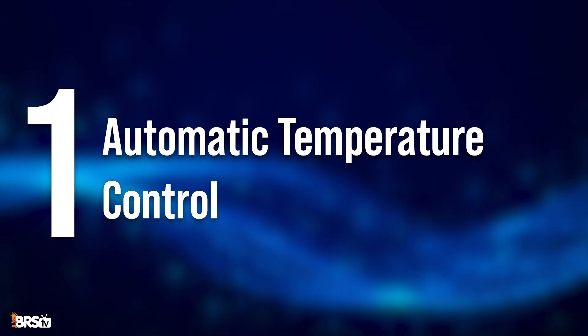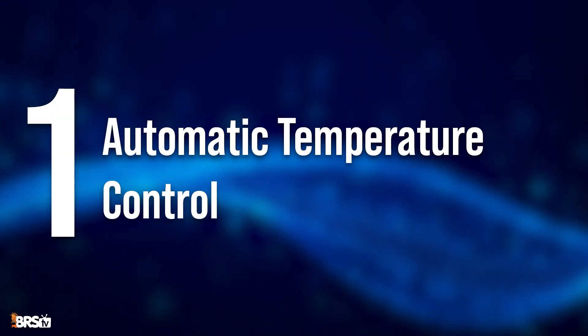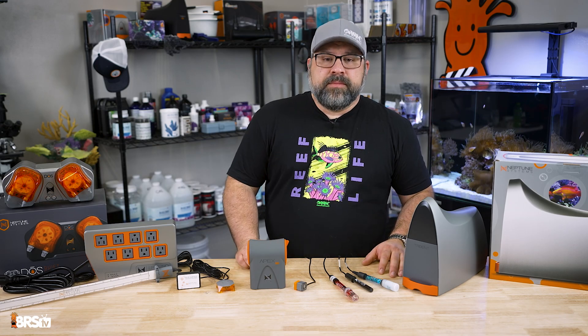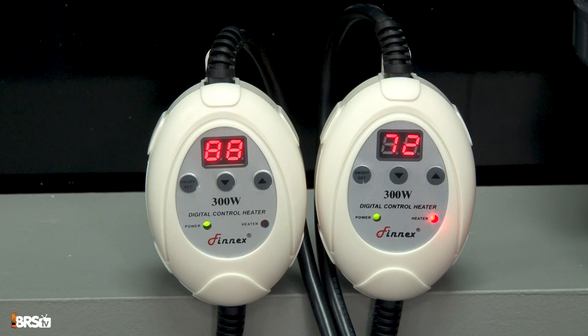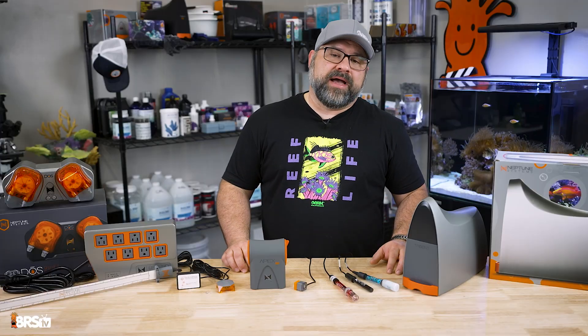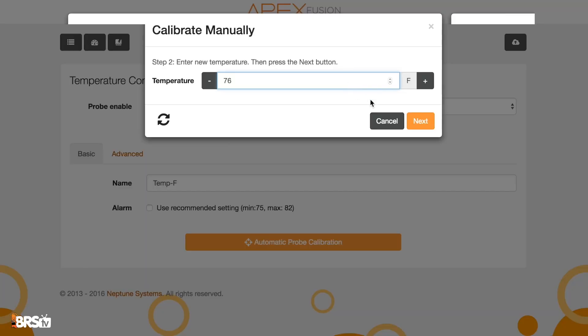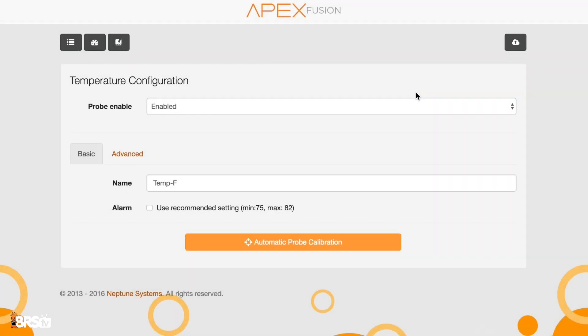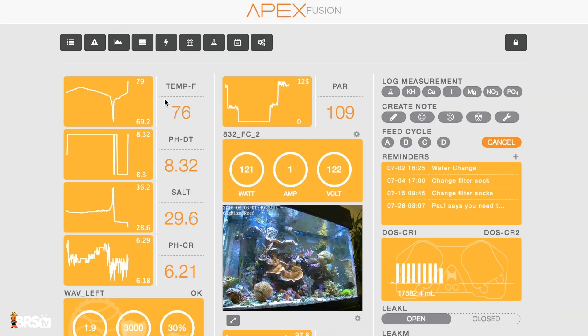Starting with number one: automatic temperature control. Equipment failure is common and even inevitable, but a failure in your temperature control equipment like heaters, fans, and chillers can have catastrophic impact on your aquarium's inhabitants. Coupling the controller with a power source like the Neptune energy bars can give you complete control over the temperature as well as the equipment itself, and it provides a source of redundancy.